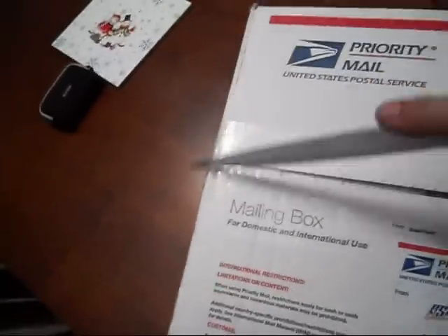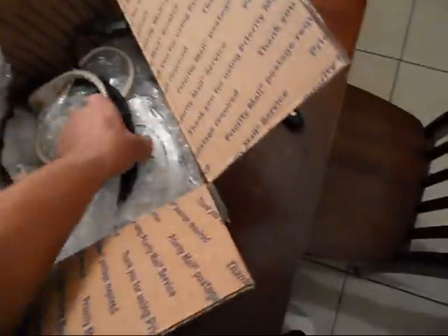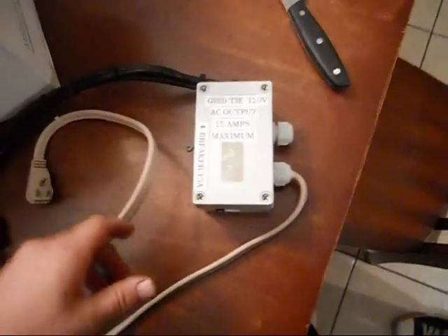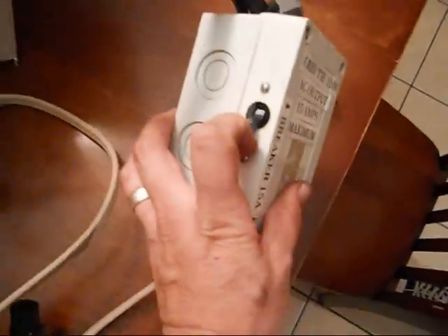Let's do this one handed. A lot of packing, bubble wrap. Got the grid tie — 120 volt AC output, 15 amps max. Looks pretty nice, Kevin.